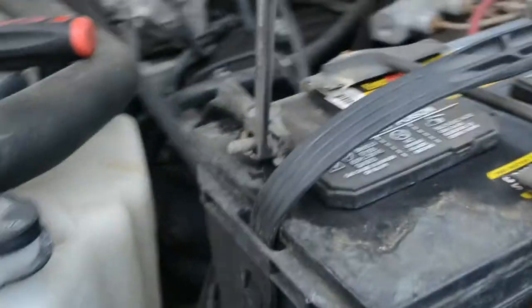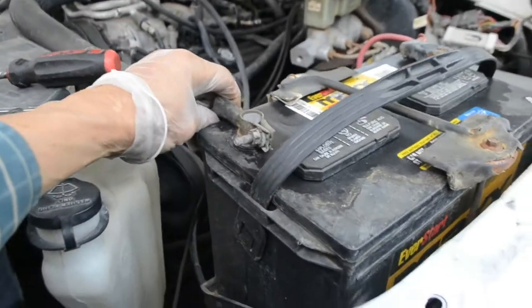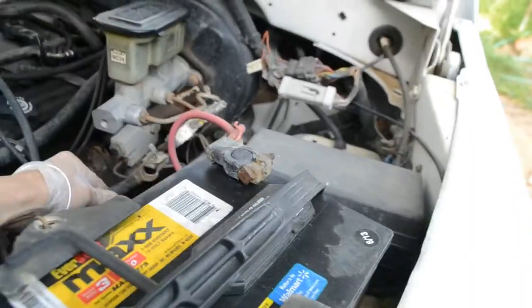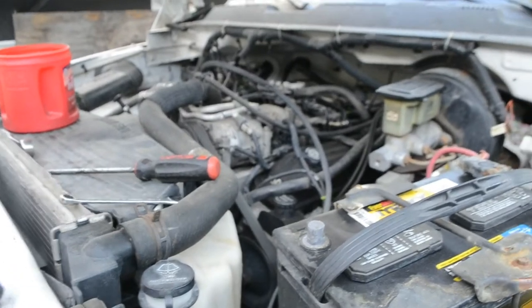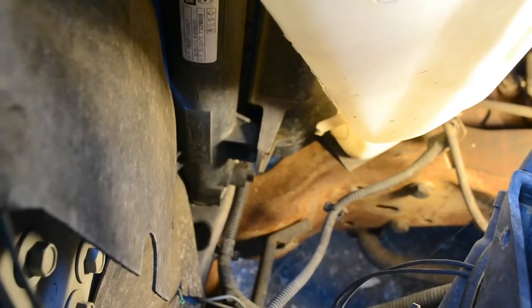There are some ground electrical connections here. I'm going to take off the ground from the battery — loosen the screw nut and take the ground off — just to make sure there are no short circuits that could damage the electrical system.